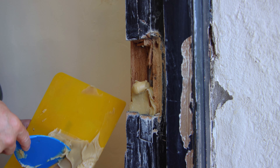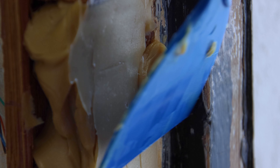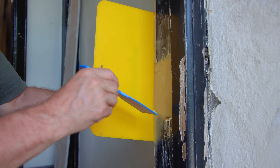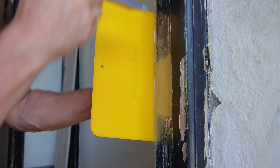Then you can apply, making sure that you fill all the gaps and smoothing it as you go. You can also place a piece of plastic along one side — this will help you create a straight edge.